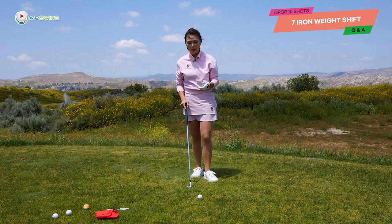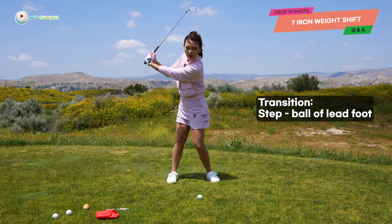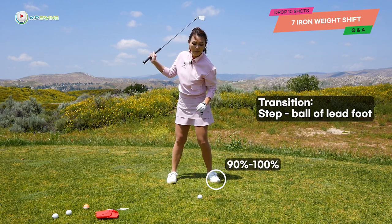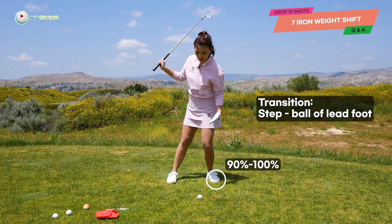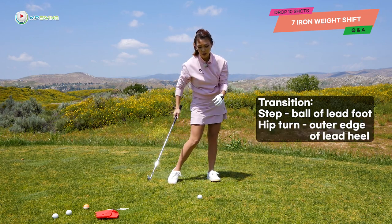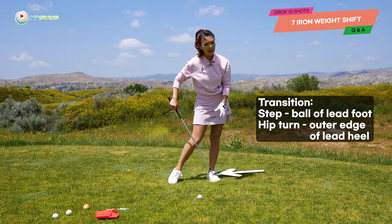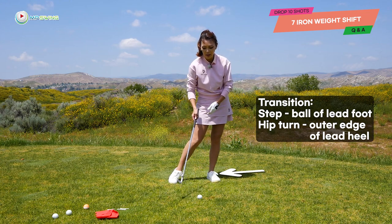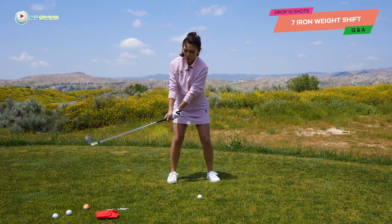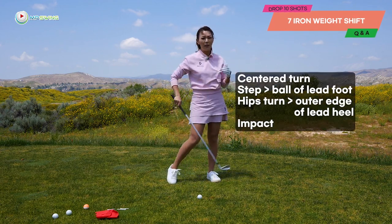If I break it down a little bit more, what exactly happens is: after you coil centered, in that transition between the backswing and the downswing, you step into the ball of that lead foot — about 90-100% in the ball of that front foot. Then as your downswing starts and your hips turn, that weight shifts into the outer edge of your lead heel. So 90-100% on that side of your body, and then impact happens right away. So basically you turn centered and you shift — ball, heel — and then impact happens.